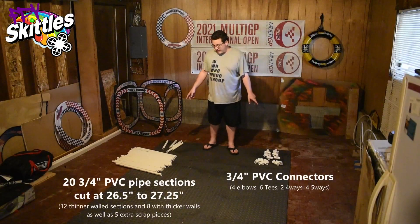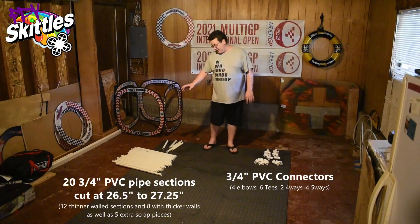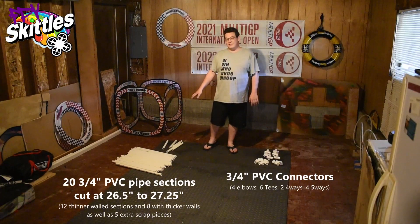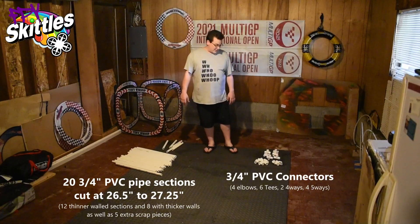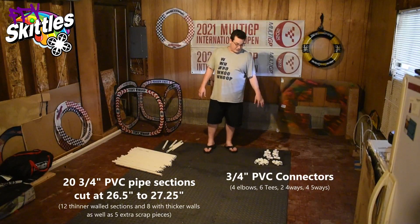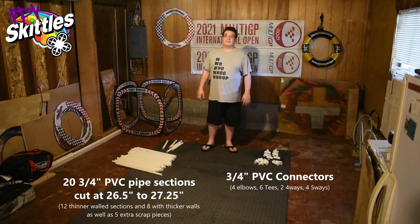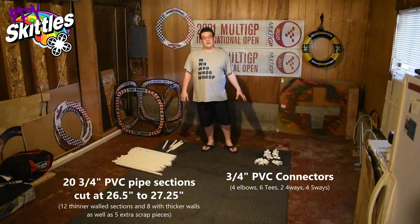As you can see here we have our PVC pipes and our RaceGow pack set of fittings. I have the heavier wall pipes in back — eight of those — and twelve of the thinner wall pipes in front. For the fittings we've got four five-ways, two four-ways, six tees, and four elbows. For this track you're actually going to need all of those pieces in their specific part points to make the track.